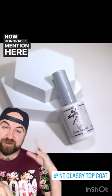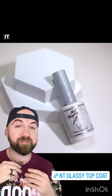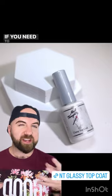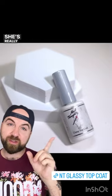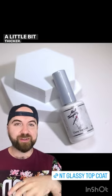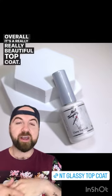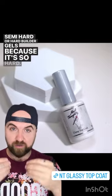Honorable mention goes to the Nail Thoughts glassy topcoat. This is our highest viscosity topcoat in the line — very hard and really great for encapsulating designs and adding a nice pillowy, thick layer of topcoat. If you need to add a little extra strength or just smooth everything out, this is your go-to. You do have to work with it a bit since it's thicker, so give it a little more time to settle and be patient. It is a really beautiful topcoat, but it also needs to go over semi-hard or hard builder gels because of how hard it is.